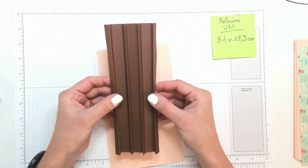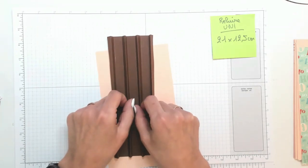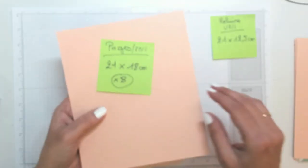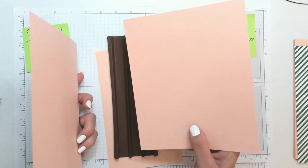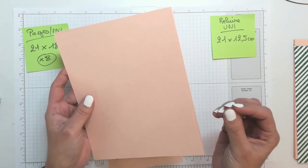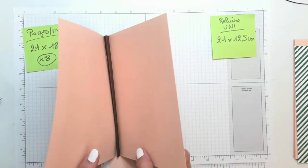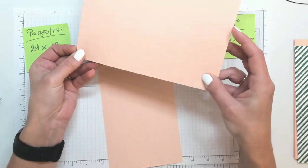En fait, à la fin on doit obtenir quelque chose comme ceci. Ce sont sur ces quatre plis ici que nous allons venir coller nos pages les unes avec les autres. Quand je vous disais qu'il fallait huit morceaux de papier unis pour les pages de 21 par 18 cm — je vous montre juste comme ça pour vous donner une idée — j'ai préféré en mettre deux simplement pour solidifier toute la structure. Les deux pages viendront se coller dans chacun des plis, en bord à bord à chaque fois.